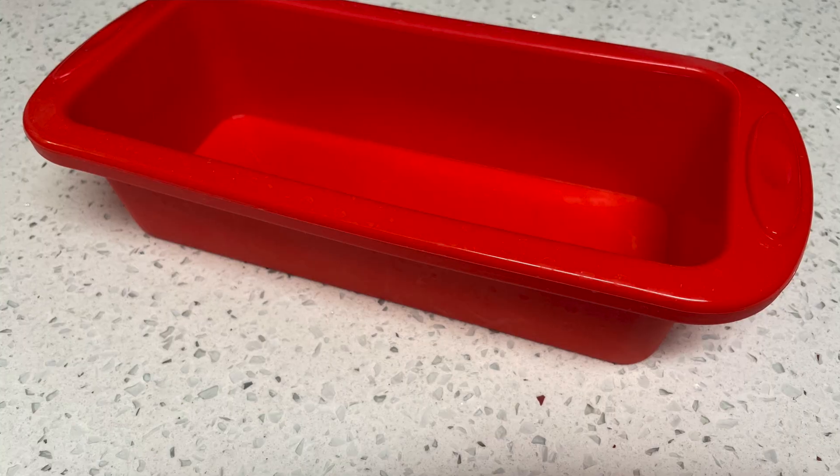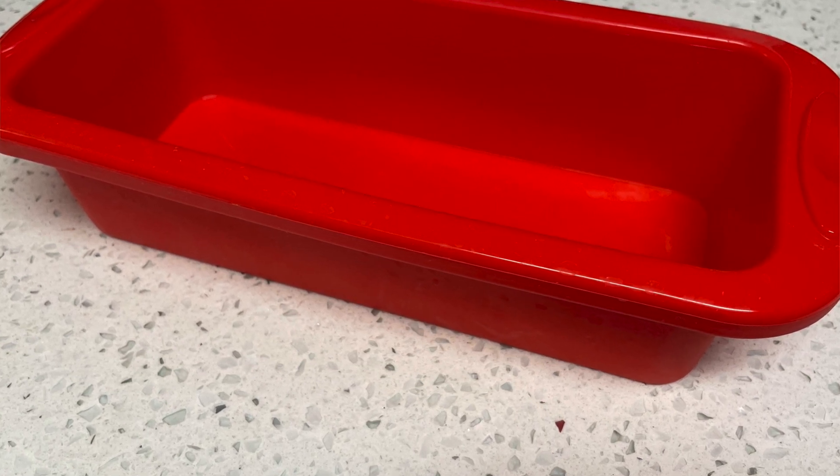I have this cute little silicone loaf pan which I absolutely love, but if you have a typical loaf pan you can absolutely use parchment and that will work as well. I love these little silicone loaf pans — I'll have them linked underneath the video if you want to check them out.